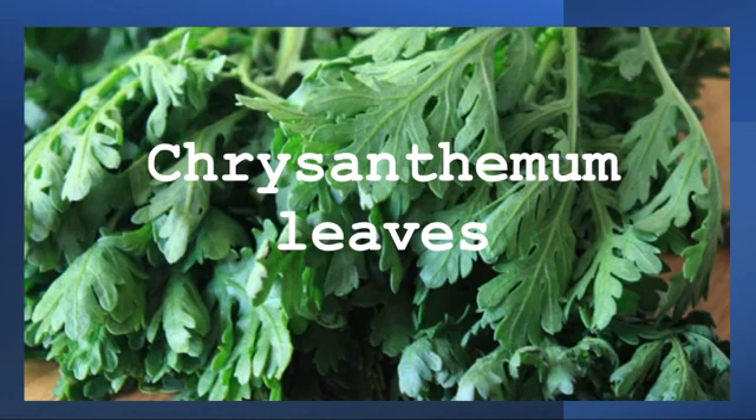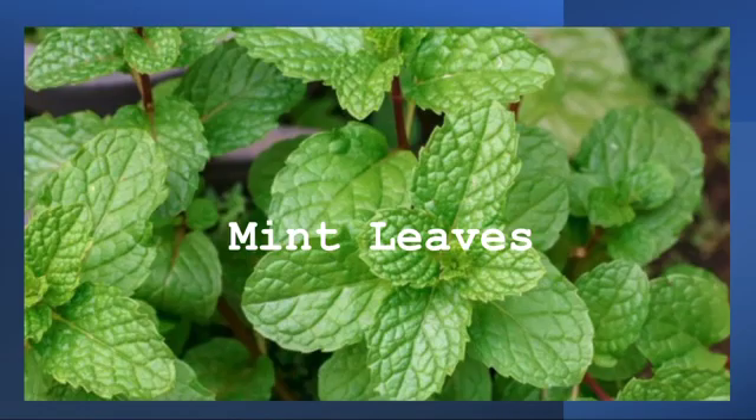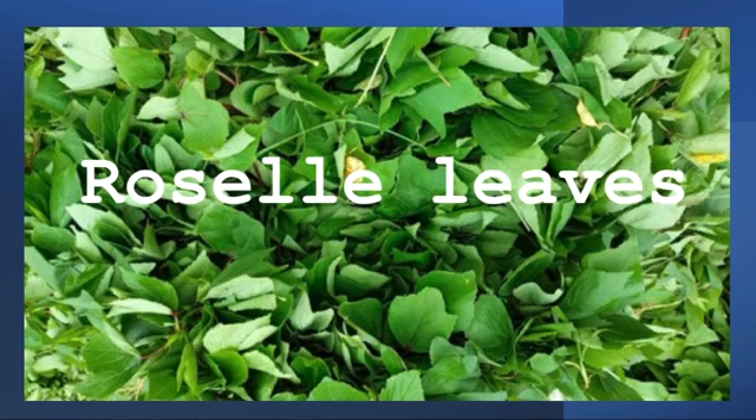First, looking at the concoction part. Make a concoction with chrysanthemum leaves — take one big leaf, that is sufficient. For lemongrass, take one or two leaves. For mint leaves, take six to seven leaves. For rosella leaves, take six to seven leaves, as they are sour in nature, so don't take many. If you are not diabetic, you can add palm jaggery to the concoction.